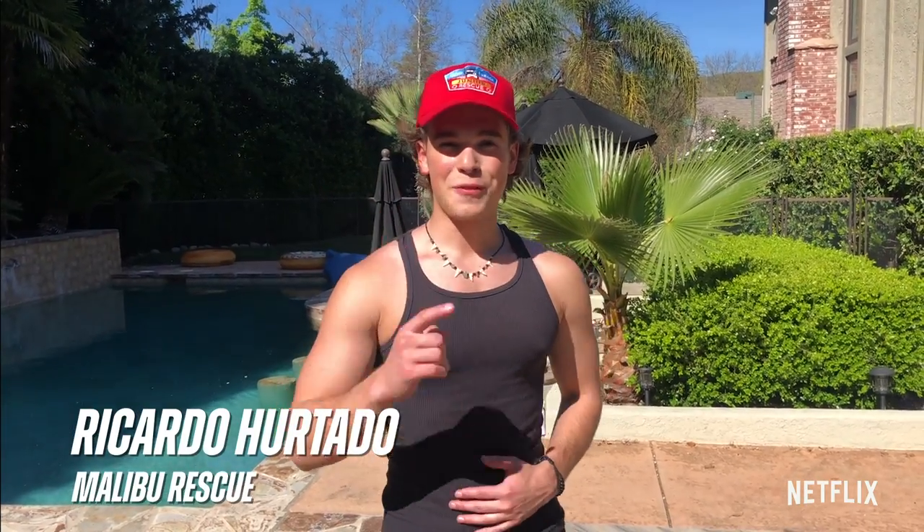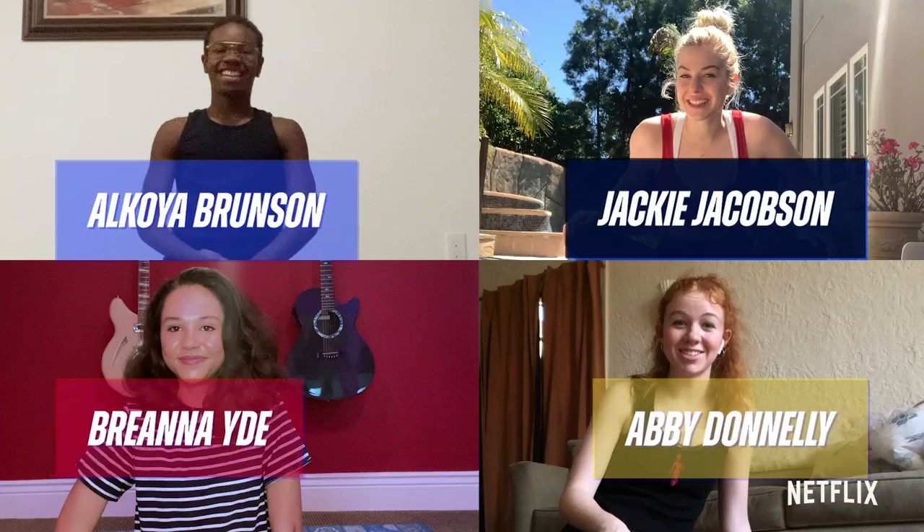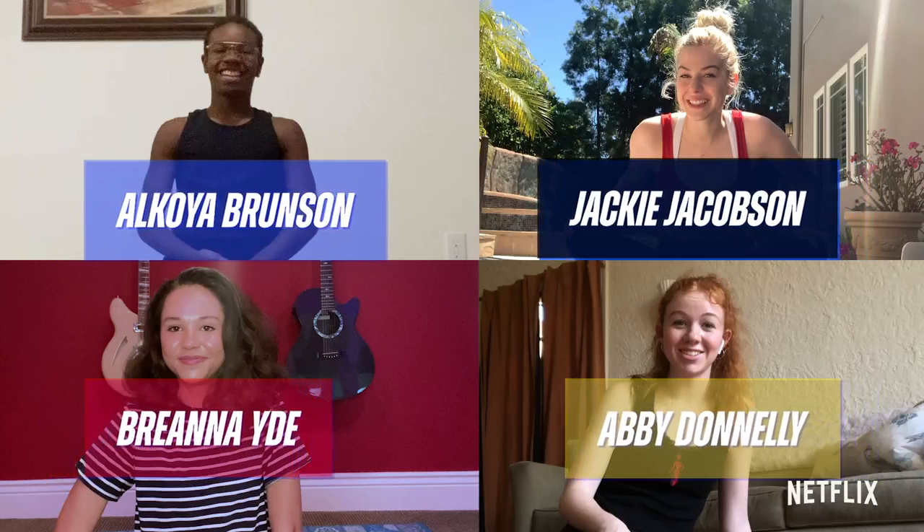What's up guys? It's me Ricardo Hurtado, Tyler from Malibu Rescue, and today we're gonna be doing a Malibu Rescue themed workout. I challenge each one of my cast mates to do it. I am as ready as I will ever be. Let's do this. We'll see — this should be hard. Here we go.